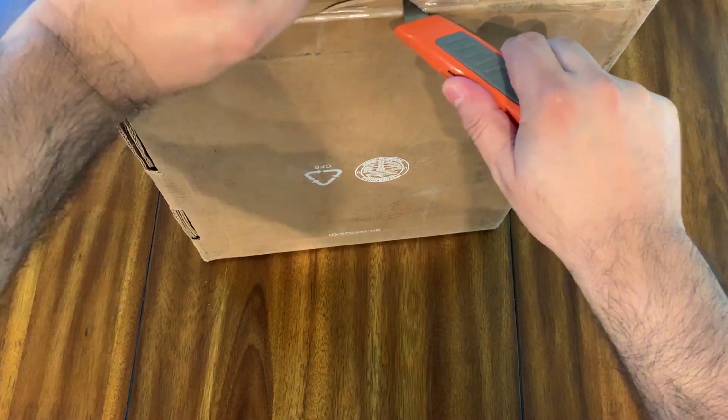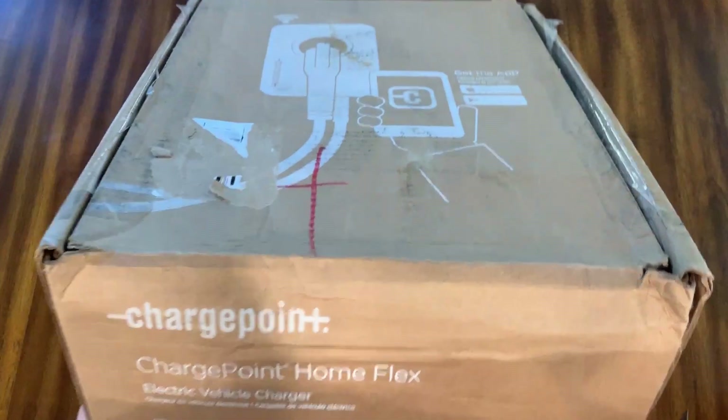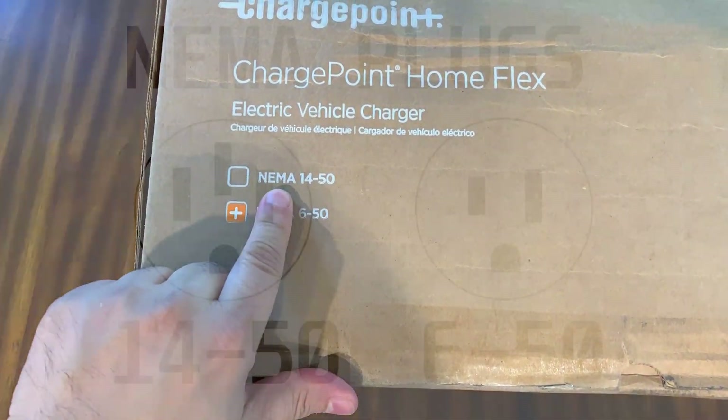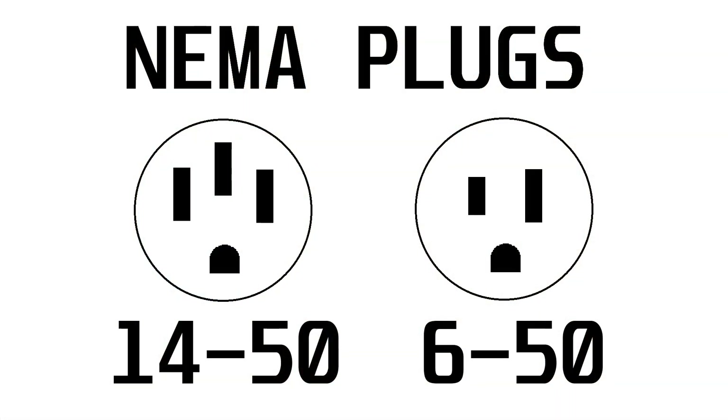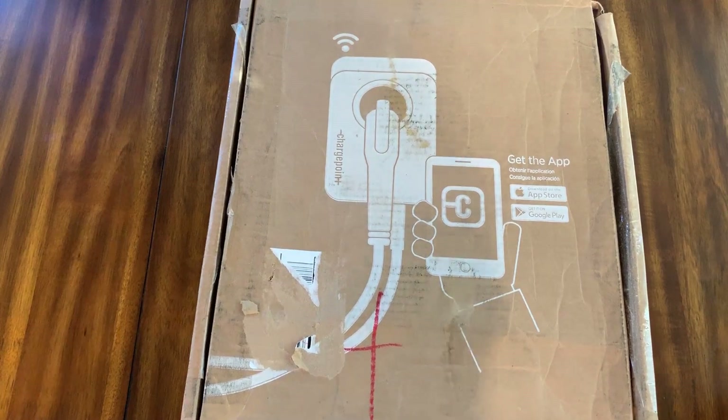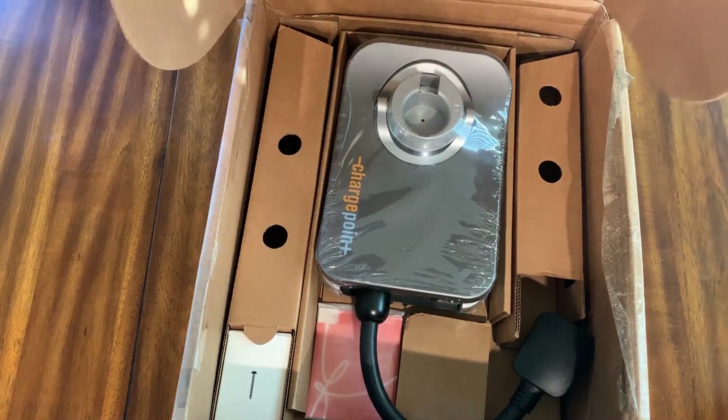So it is sealed, which is good. It was sold as a NEMA 14-50 plug which is a 4-prong plug, but this is a 3-prong I think. It doesn't really matter because we're going to remove it and hardwire it anyway, so it shouldn't be an issue.